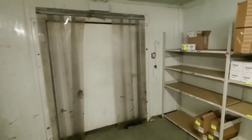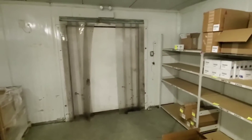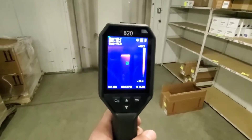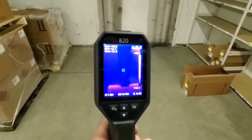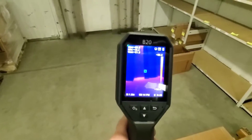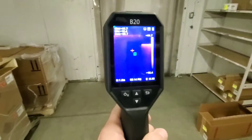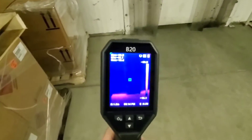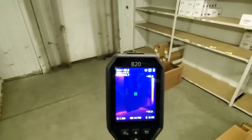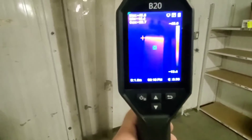We're in an old walk-in box, and one of the cool things we can do with a thermal imager is check the infiltration around the door. With the B20 pointed at the door, we can really see where that infiltration is — the red is the heat signature coming from around that door. It looks like that door could be resealed, and we could get more efficiency out of this box.